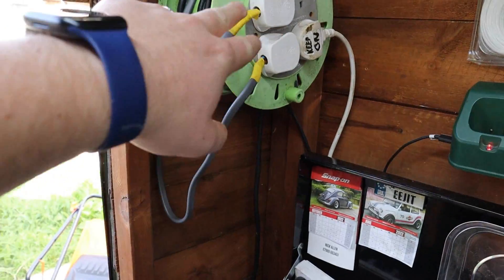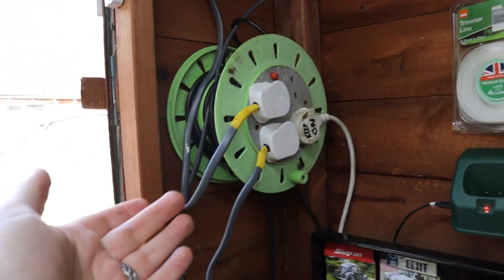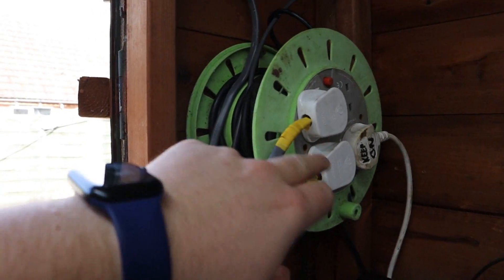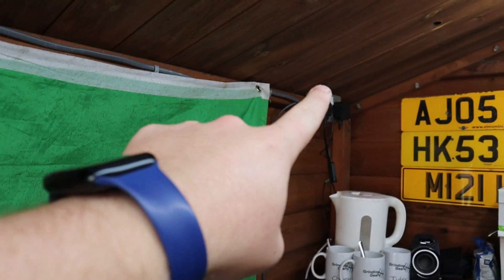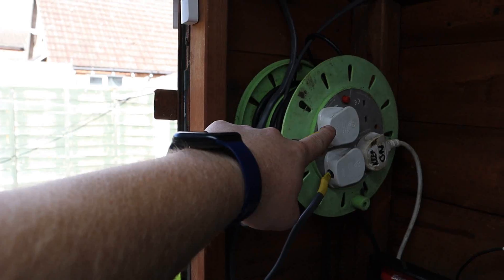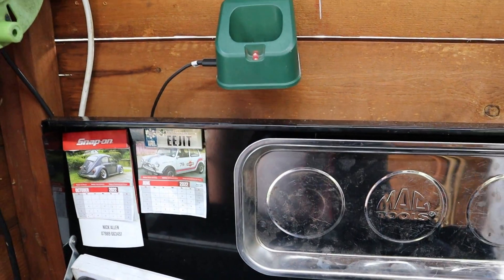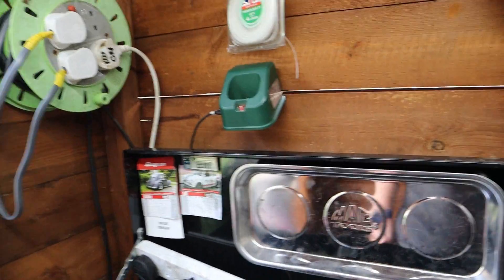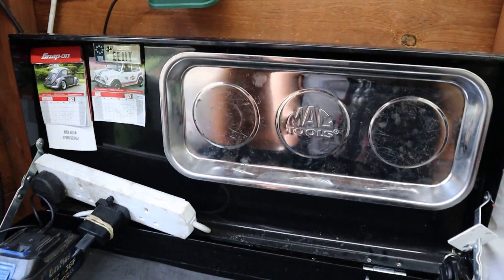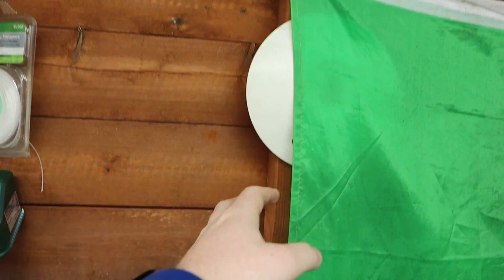Up here we've got some power as well. I already had this extension lead in here from when we used to do videos in here, but I've also wired up these two plugs — this one goes off to that socket over there and this one goes into the switch that turns the light. We've got the charger for the torch, which is useful to have just there. The torch is AWOL. There's a magnetic parts tray which I borrowed from Owen — or stolen. First aid and fire blanket just in case.